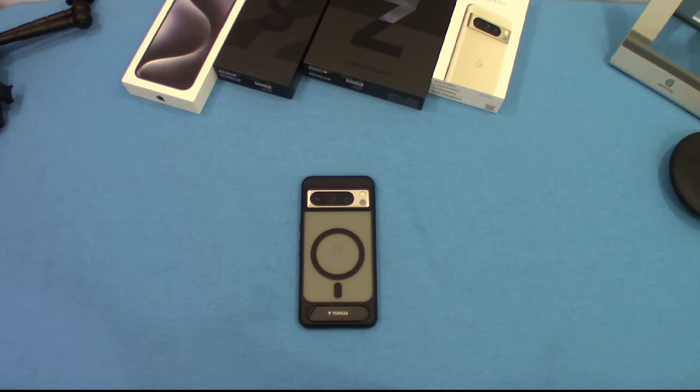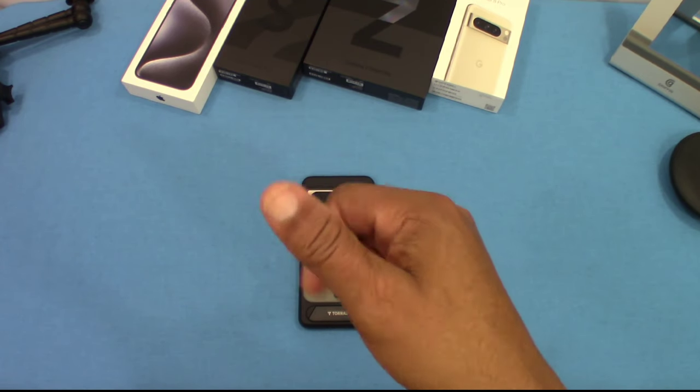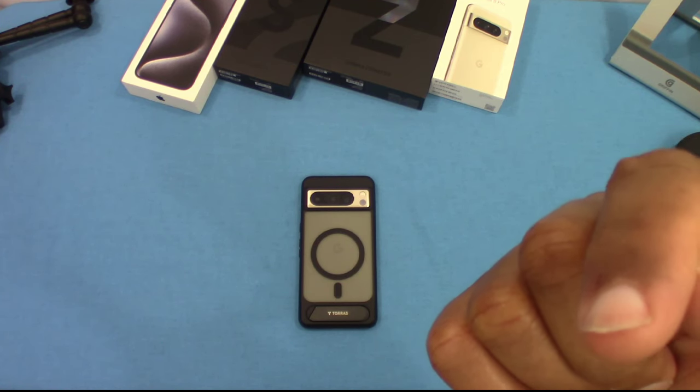So that was the Taurus Magnetic Kickstand case for the Google Pixel 8 Pro — military drop protection, nice and slim, not too bulky, feels good in the hand, and you've got good grip. I like it and I recommend this case. I know it's a little expensive but it's nice quality and not too bulky. Link in the description, hit me up in the comments, give me a thumbs up, and don't forget to subscribe. This is LawmanFJ out.